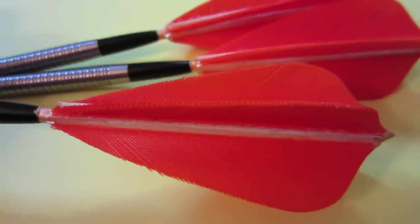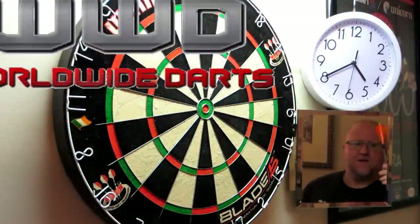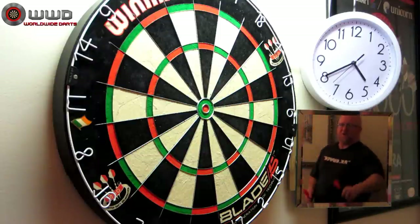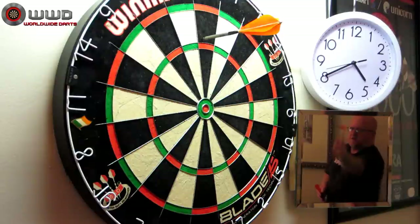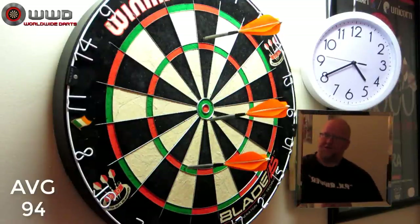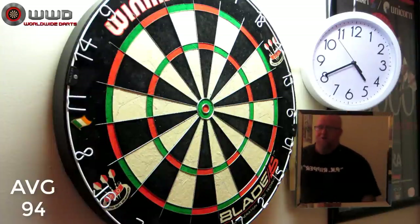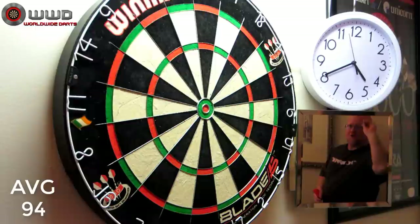So you guys curious to see how these throw? Me too, let's go. After a quick 5-minute warm-up, I have to say I'm pleasantly surprised at how straight these things travel through the air. I really wasn't expecting a lot — I bought these more of just a joke. But I'm really surprised at how well they actually work.